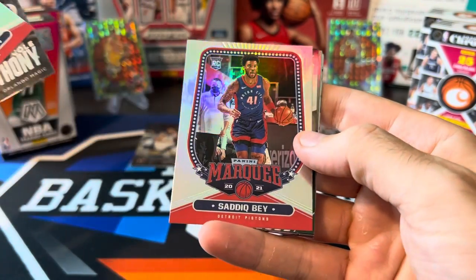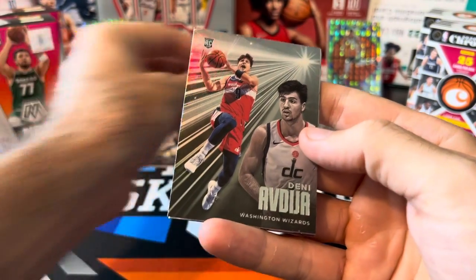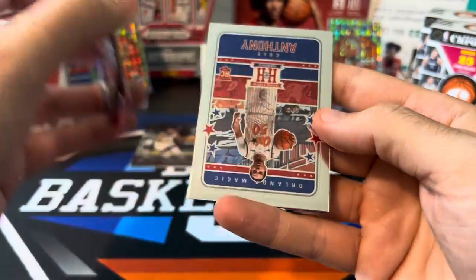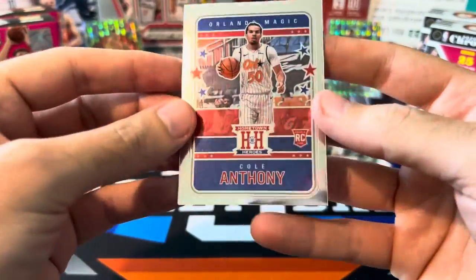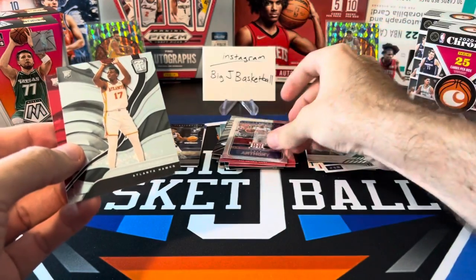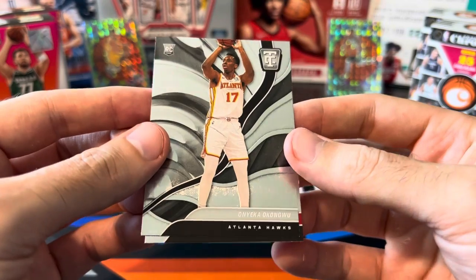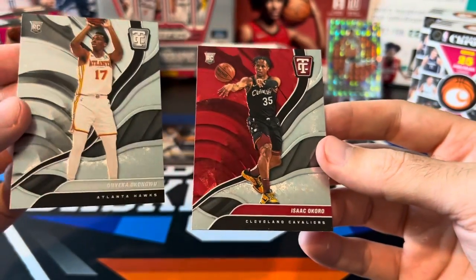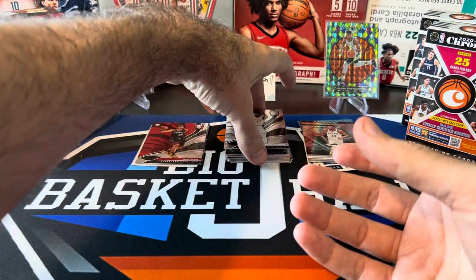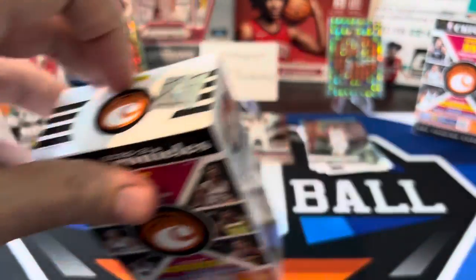Cole Anthony Essentials, Sadiq Bey marquee, XR Giannis. Behind Giannis we got Denny, Avdia, and Devin Vassell. Cole Anthony is our hometown heroes. And we got our two totally certifieds — a base and a red. Reds are short printed; I think last year they were numbered to 149 but they're not numbered this year. We got Onyeka Okongwu base and Isaac Okoro red parallel. We'll throw the red in the hit stack. Nothing huge out of the first Chronicles cereal box.